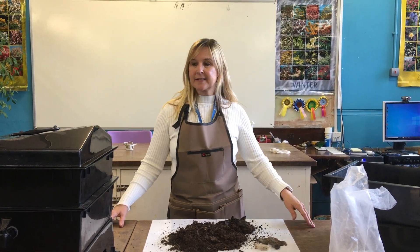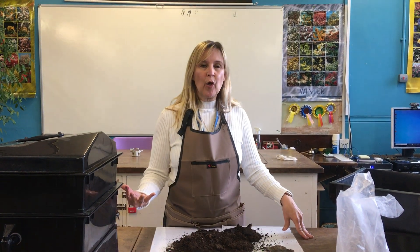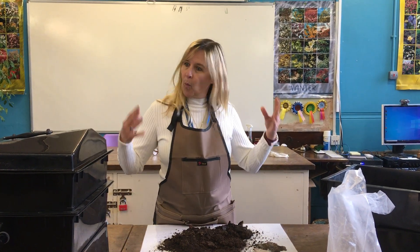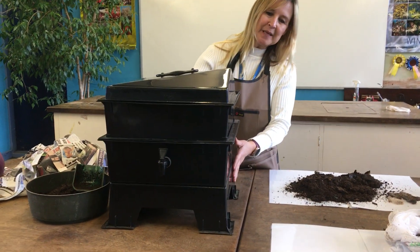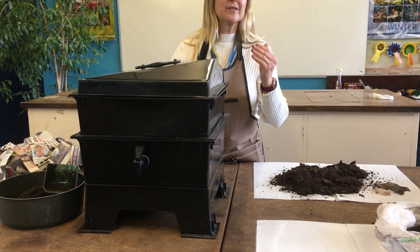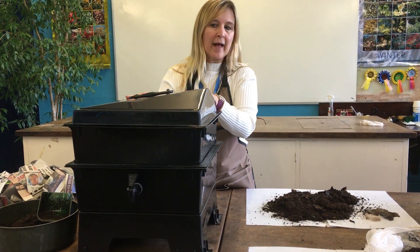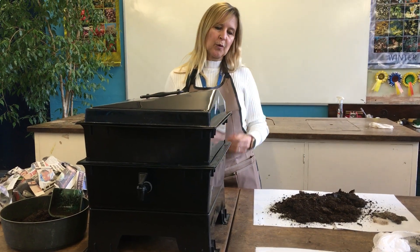We're going to have a look at how to set up a wormery and what you can use the worm compost and the worm juice for. So first of all, what is a wormery? It's a piece of equipment which is used to make compost with worms as the key workers. Obviously there'll be bacteria and fungi breaking things down in there as well, but your key workers are your worms.